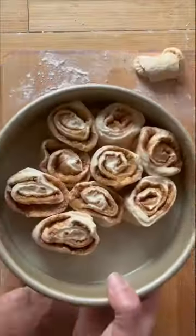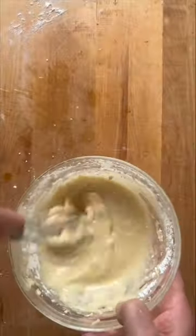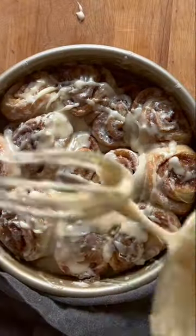Slice and place in your buttered baking pan. Launch onto your baking steel and bake for 15 minutes. Remove, ice them, and enjoy.